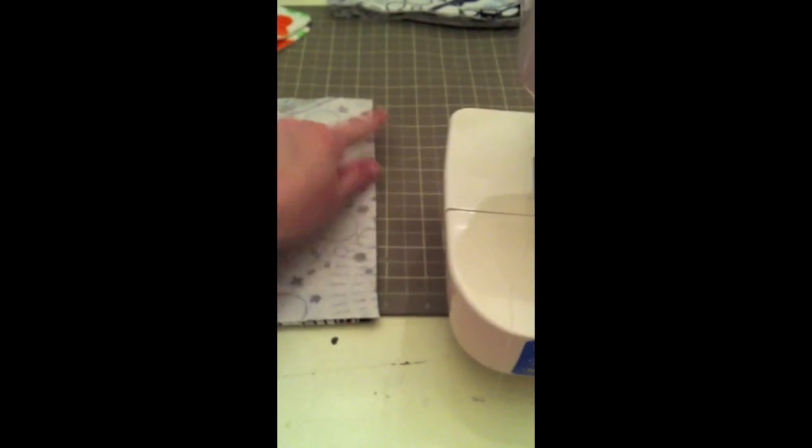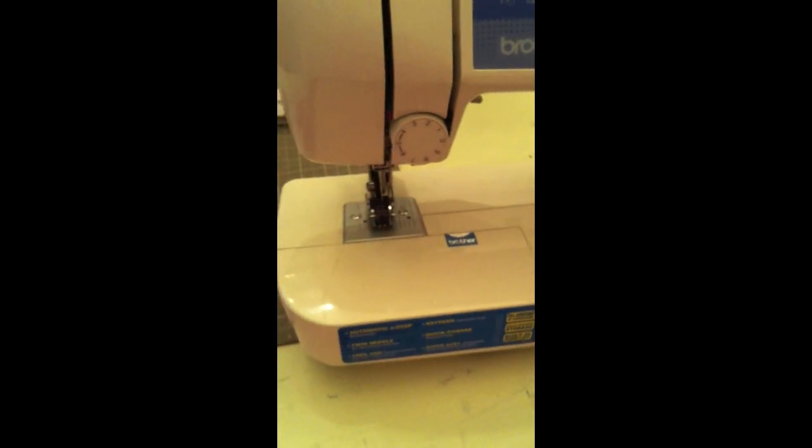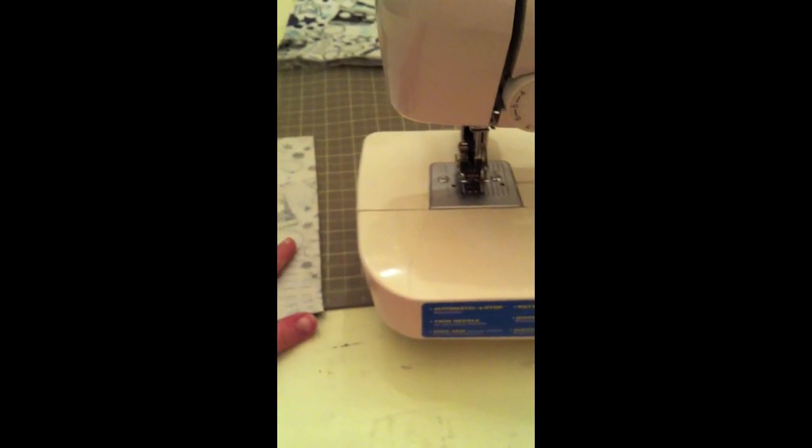If you have a serger, you could just go ahead and serge all the way around and it would be done — in that case you would want both right sides showing. I'm just going to show you how to do the stitch-and-turn method, where you stitch it, turn it, and then top stitch it.